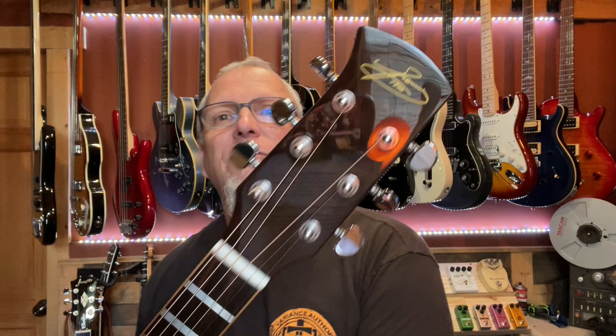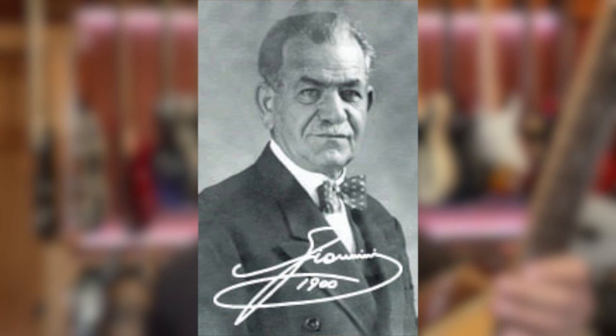The Giannini Guitar Company actually started back in 1900 — and even on the headstock you can see where it says 1900. It was started by Tranquillo Giannini, who was actually an Italian immigrant to Brazil. The company started making guitars and just took off. By the 1930s, they were making so many guitars they had to start making their own strings because nobody could make strings fast enough for them.